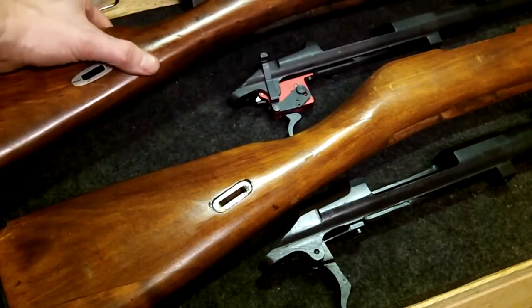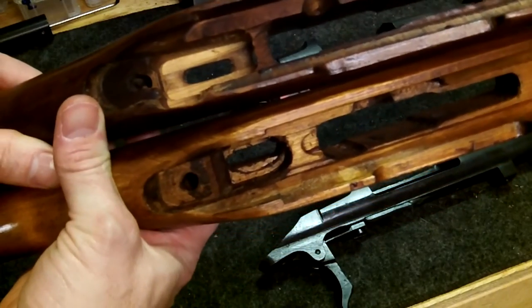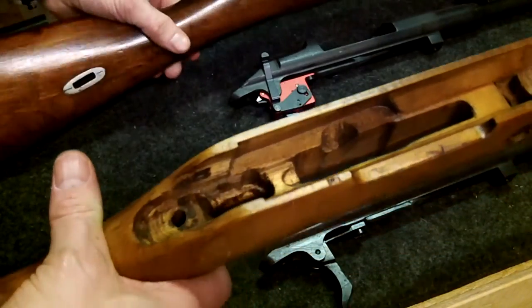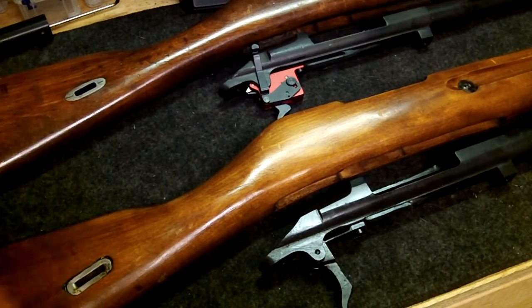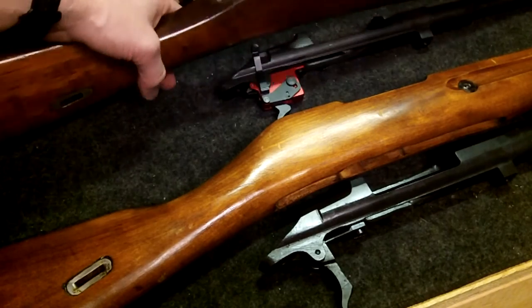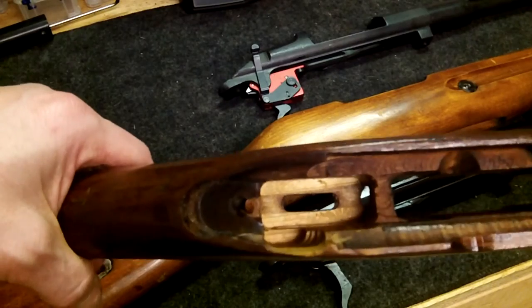All this area also has to be cleared out to allow the safety to rotate forward and backwards. I'll show you the original one more time, side by side, so you can see the difference. Take your time — take out a little bit, try and fit the barrel back in, go over and over again slowly. Hopefully this guide shows you about what you've got to achieve to get that Timney trigger to fit. It makes a huge difference on firing the gun.